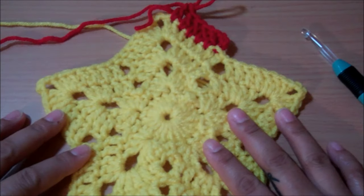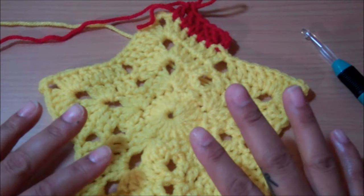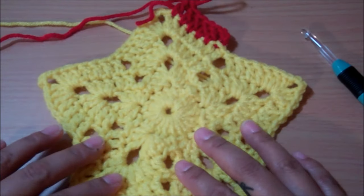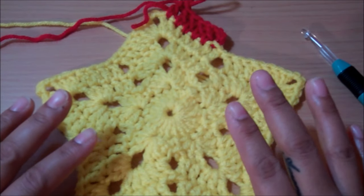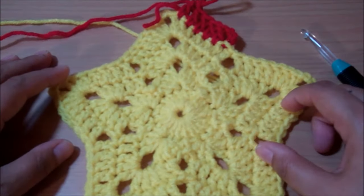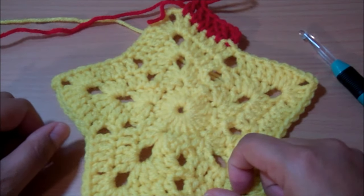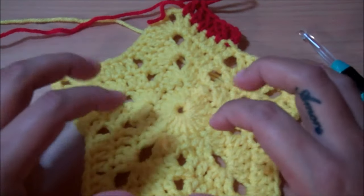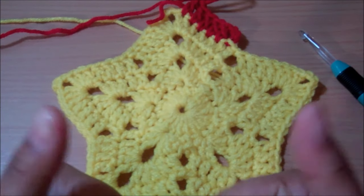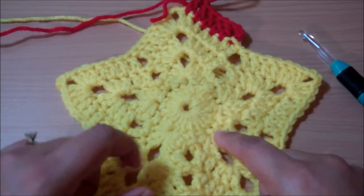I hope you guys enjoyed this tutorial and that I was helpful enough. I hope I didn't go too fast — if I did, there are plenty of other tutorials on how to crochet the star afghan. Thank you so much for stopping by and watching. Hopefully I'll have another one for you this week. Don't forget to thumbs up if you liked it, and if you haven't subscribed, please do so for more tutorials to come. Bye!